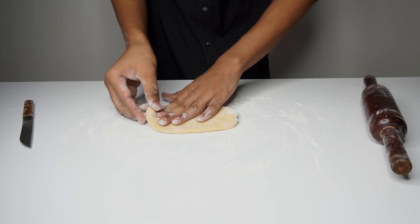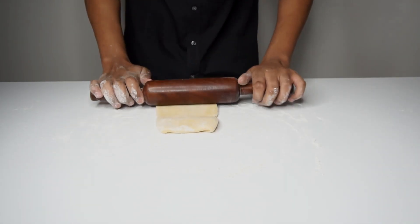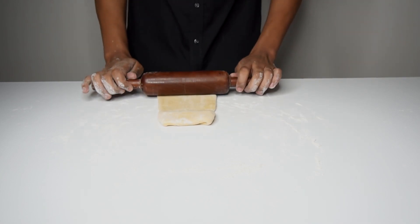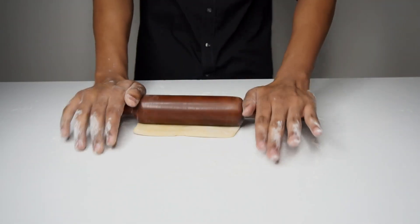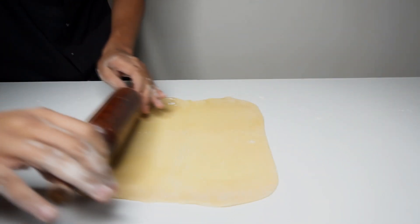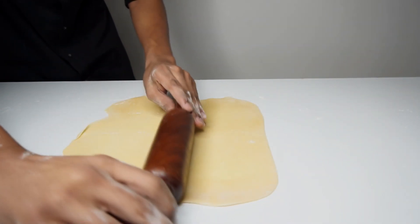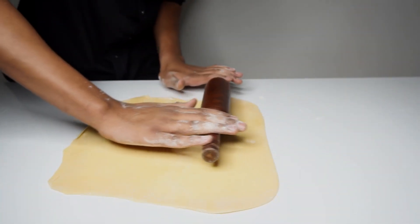Once formed, fold from the sides towards the center, turn on the other side and start rolling. Keep dusting with flour and rolling equally from all sides. The dough should be rolled out as thin as the scale, or to a point where you can almost see your fingers through it.